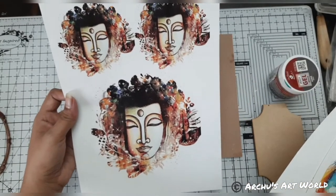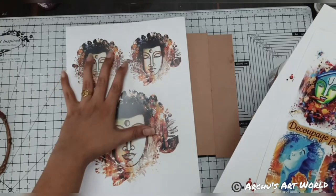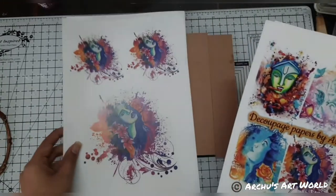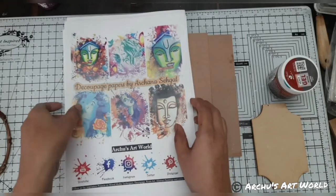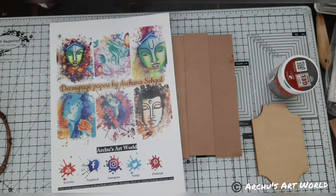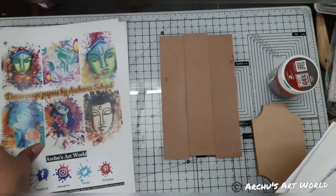These are all my handmade paintings. On each paper you will get two sizes — this smaller size you can use for a coaster, and the larger size you can use for any big project. You can also use the front page. These are the papers that are with me, and I have a few more designs coming up soon, so stay tuned.